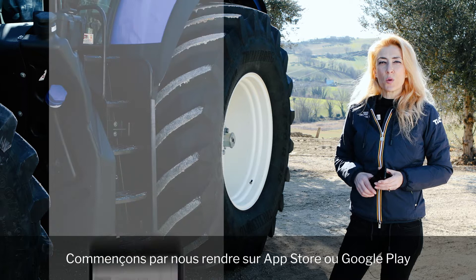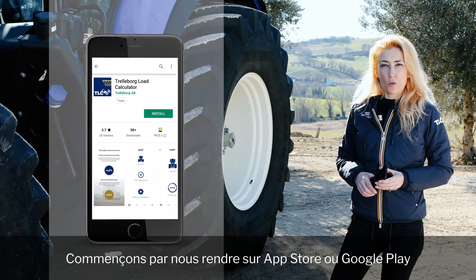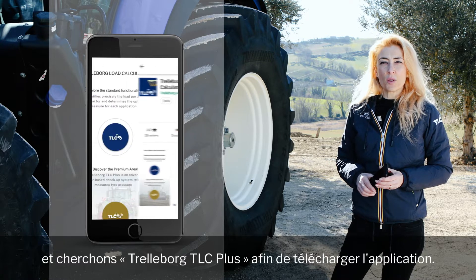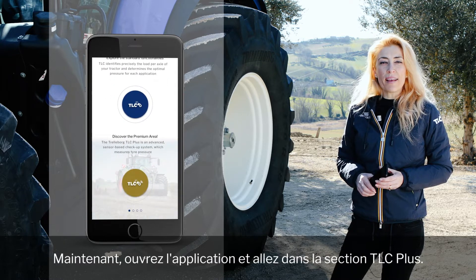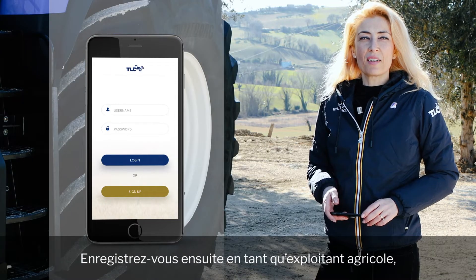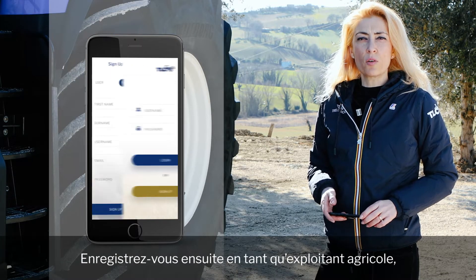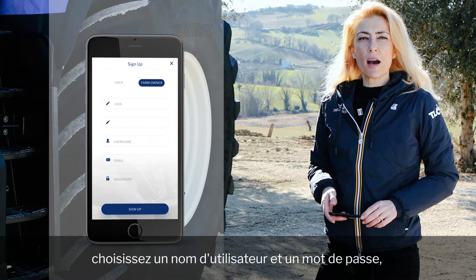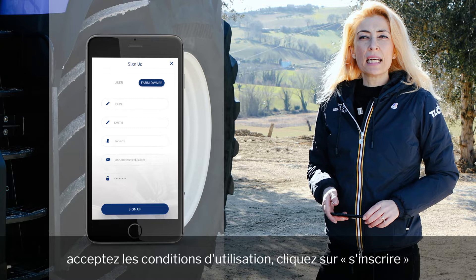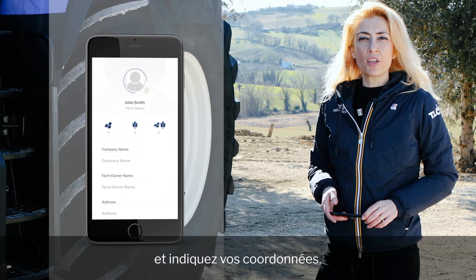The first thing we need to do is go onto the App Store or Google Play, search for Trelleborg TLC Plus, and download the app. Now open the app and enter the TLC Plus section. Then register yourself as farm owner, create your user ID and password, accept the privacy terms, click sign up, and enter your data.